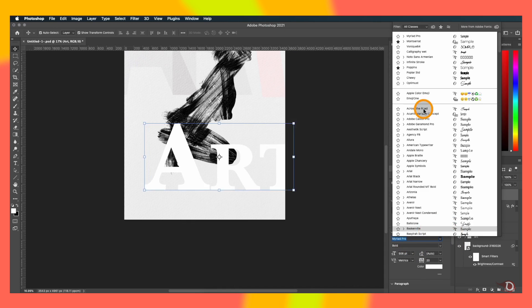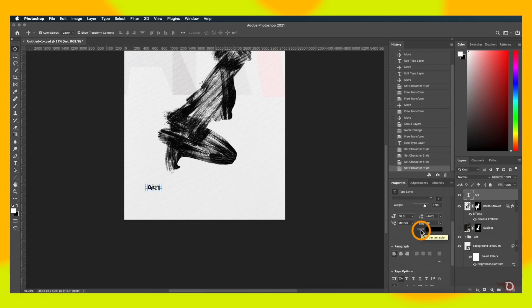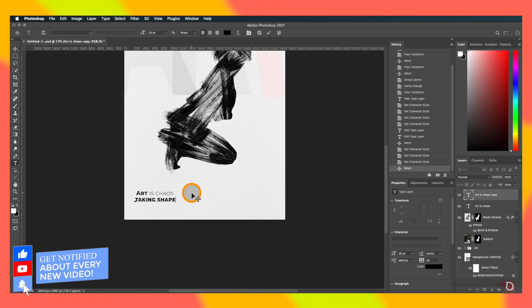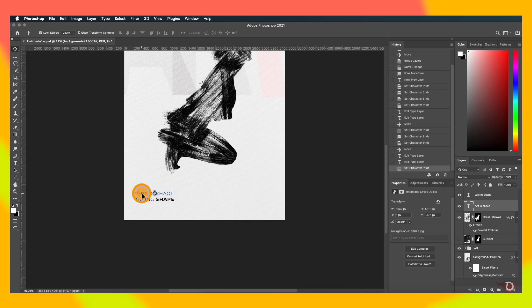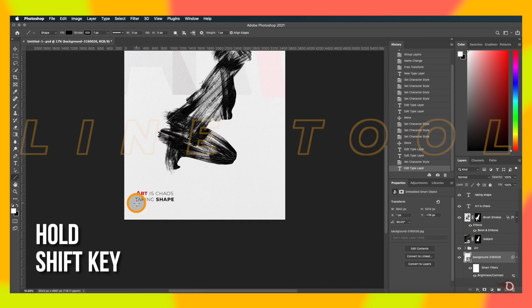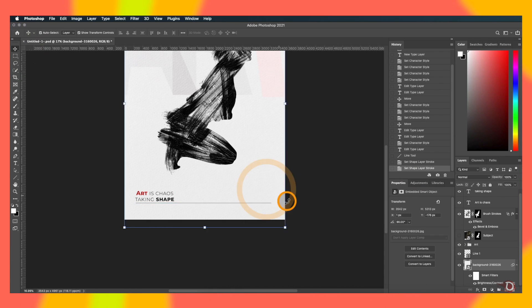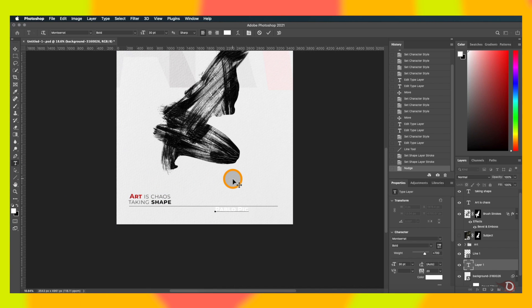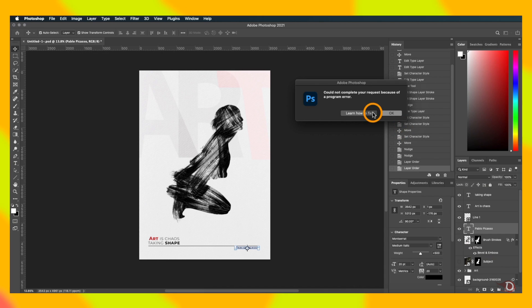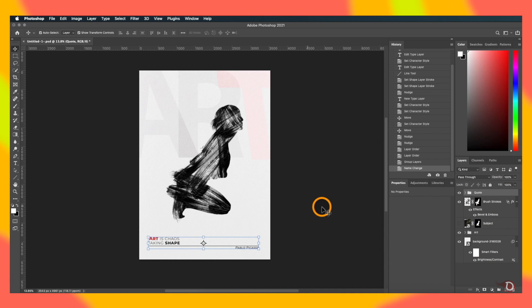Just like in my other poster designs, I'll be adding a quote. I'll also add a line using the line tool — hold Shift while drawing to keep it horizontally straight. This quote is from the great artist Pablo Picasso, so lastly I'm going to add his name. You can group all of these elements together, and with this we have completed today's poster. Hope you like the poster and the process of making it. If you want to transform your photos into oil paintings, check out that video!